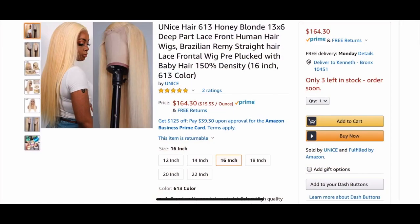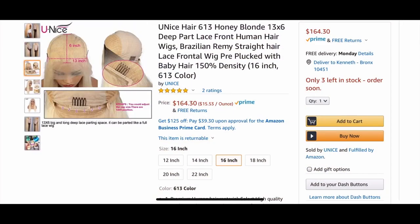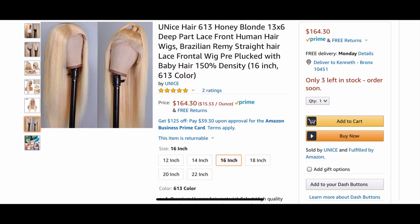Hello boys and ladies, welcome to the channel — so glad you stopped by to check out this poppin review on this gorgeous hair right here. This is a collaboration with Unice. This was a 613 and 13 by 6 lace front wig at a length of 16 inches, and I believe this is also 150 percent density.